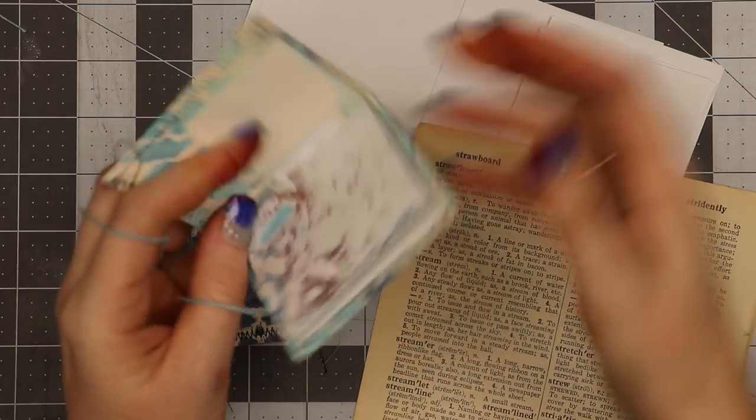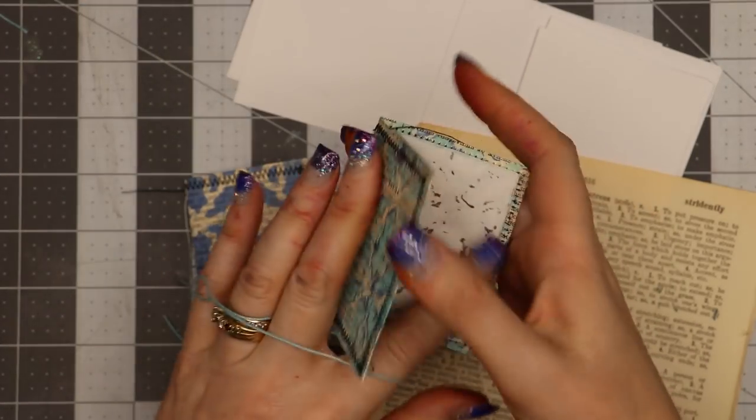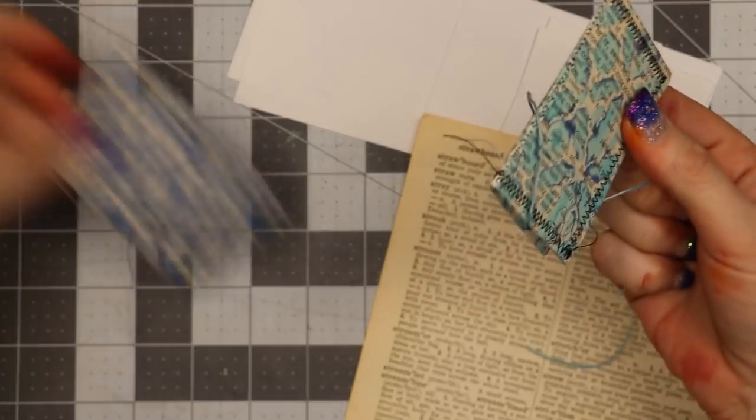These have been sprayed with Tattered Angels Glimmer Mist, and I've sewn all the way around. There's also a pocket in the back. Let me show you how I make these journals.